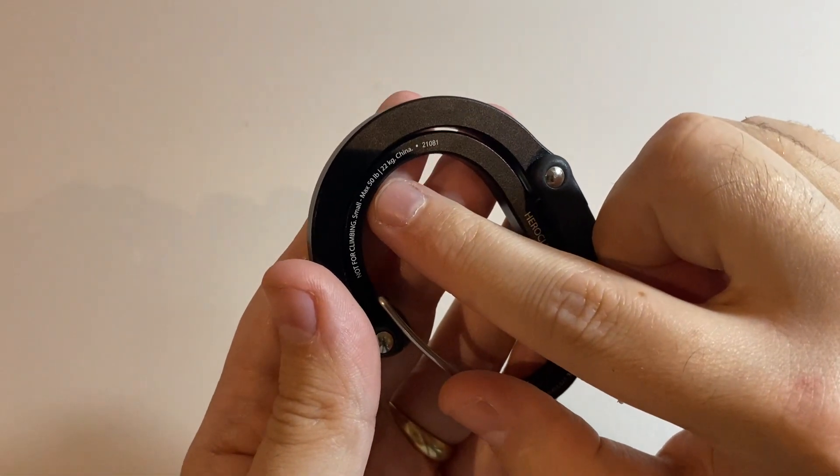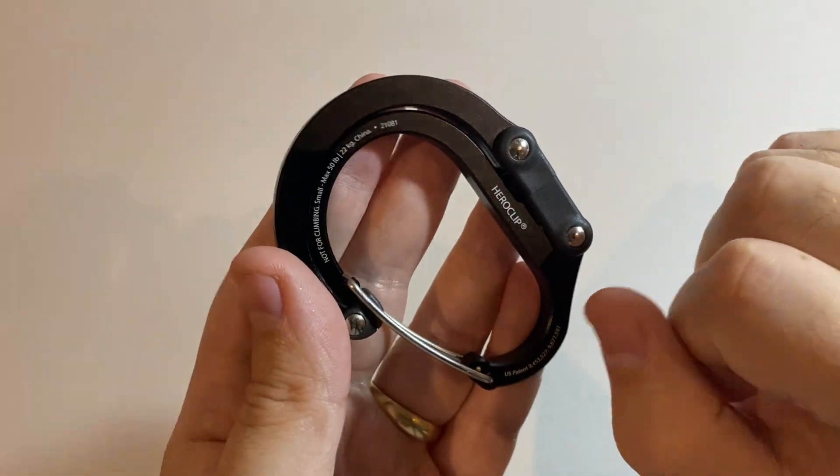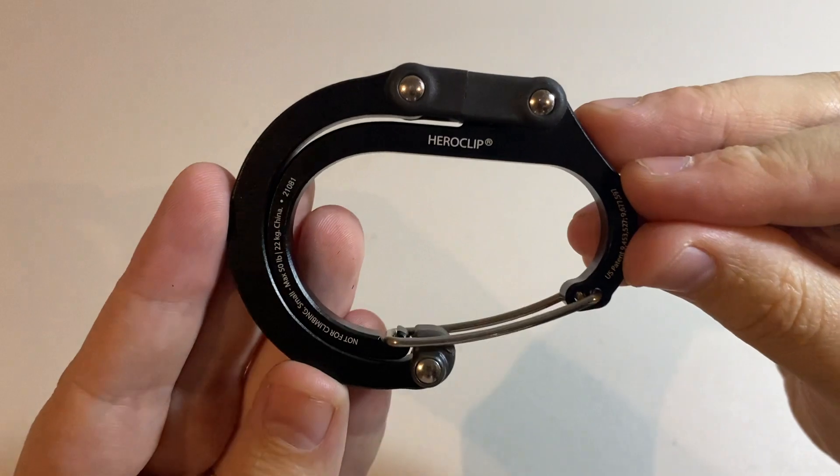The size that I have here is the small, with a max capacity of 50 pounds or 22 kilos. For me, that's well and truly enough to hold up my backpack.